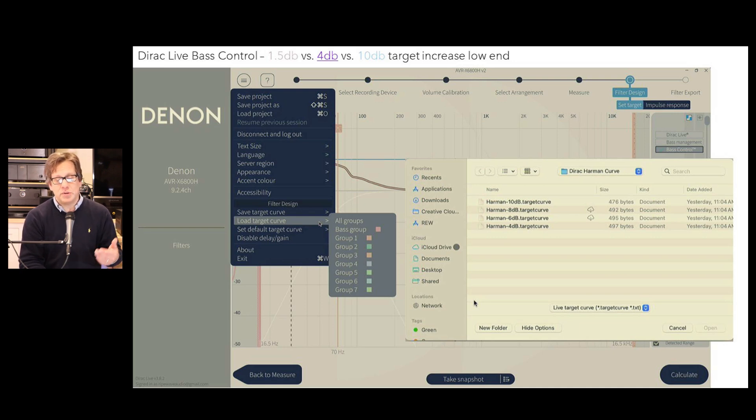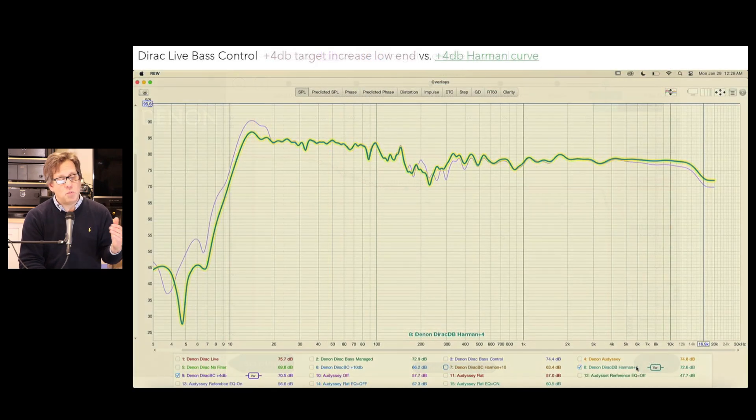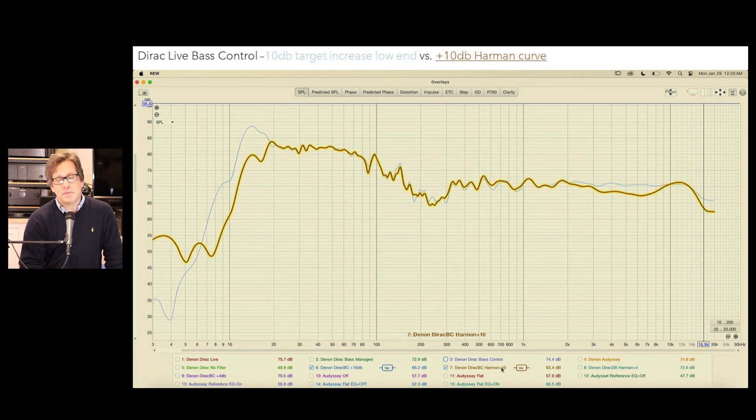We loaded in a Harman target curve using a text file import and did the same measurements at 4 and 10 dB increases. The Harman curve sounded better and also looked better on the chart — we didn't have that same large bump seen on the Dirac Live adjusted plot. The Dirac Live adjusted one is the purple plot versus the green line for the Harman curve. Overall, both corrections helped the experience; Dirac Live gave a noticeable improvement, and with bass control it was much more articulate. We'll come back with MultEQ-X to see if we can match or beat Dirac Live.